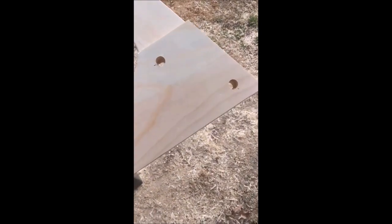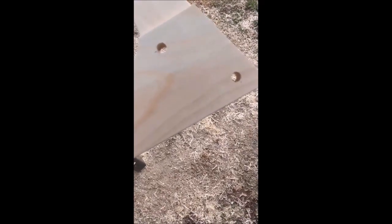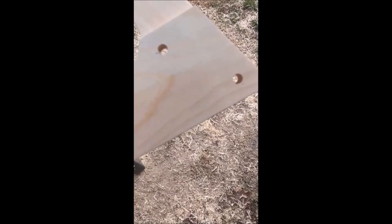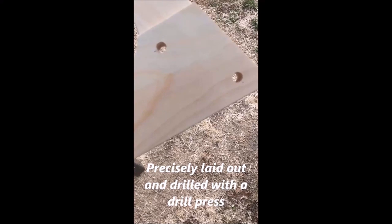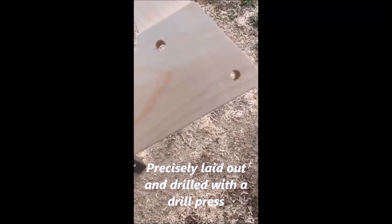I picked a dowel size that was bigger than the dent that the screw made, so a half-inch hole was enough to get beyond the dent created by the bugle head screw. I'm going to use half-inch dowels to peg this joint.